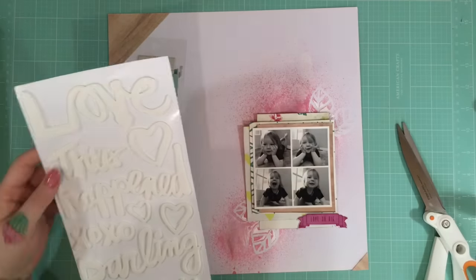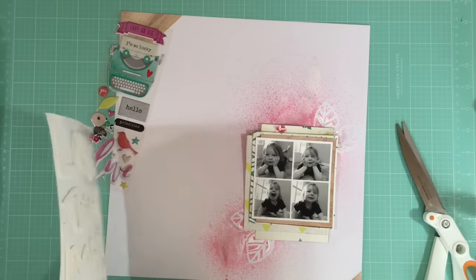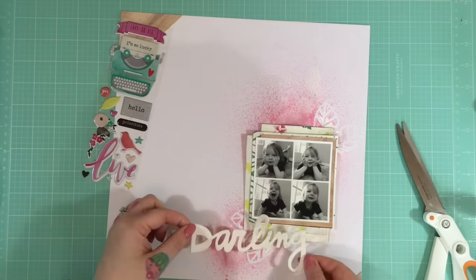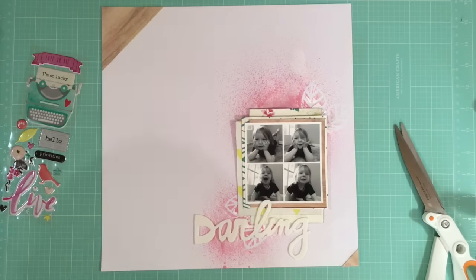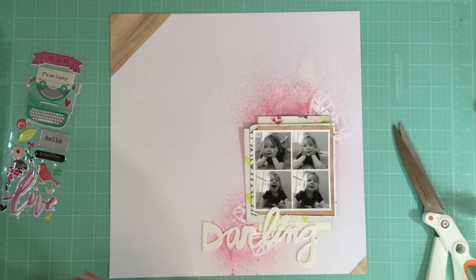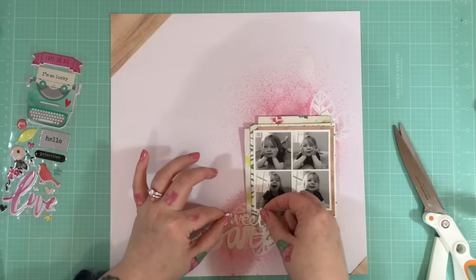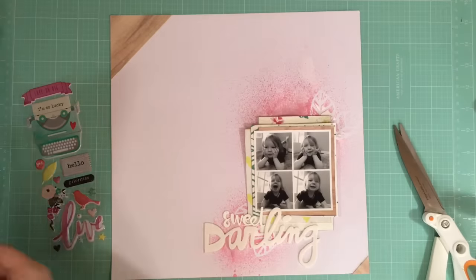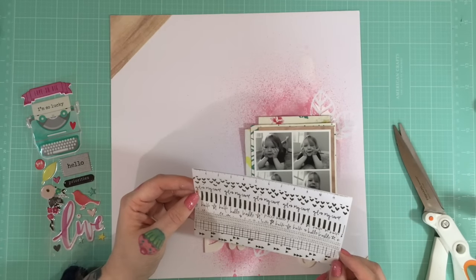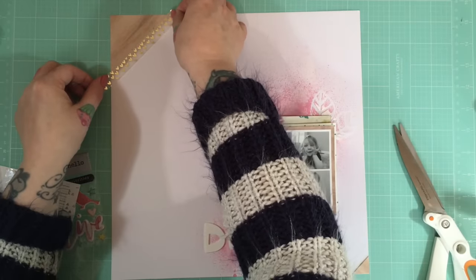Rather than the little puffy sticker, I'm going with a large title. I love these stickers — the font is gorgeous. I love that they're white as well, so they don't overpower the layout even though they're so big. They're really useful and versatile in that way. I'm wondering if you could spray them or use embossing powder on them — I might try that on my next layout, just to see if I can emboss over them or colorize them.